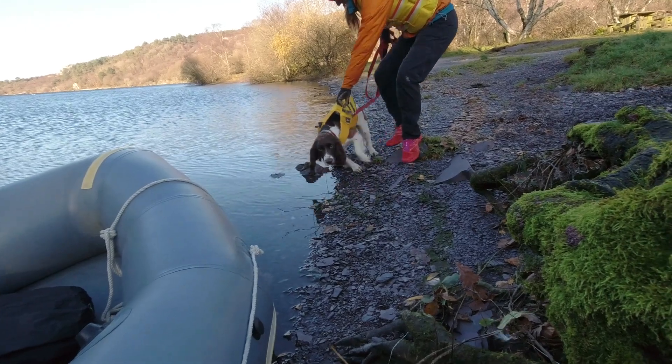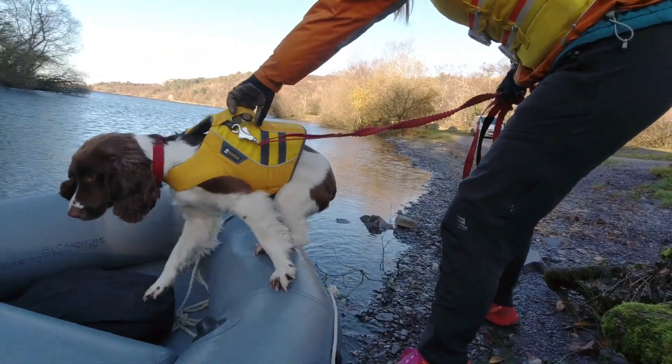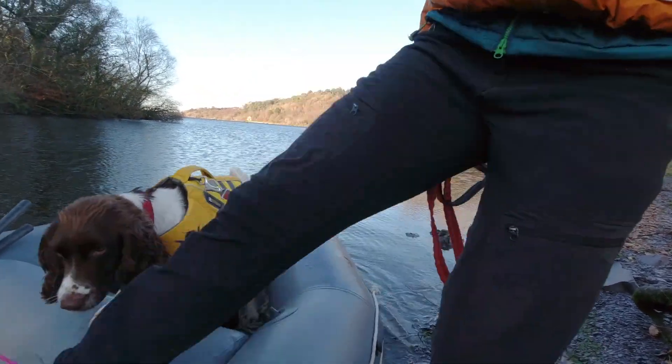He doesn't want to go in the boat! Come on — lift him up, lift him up. Like a suitcase — with this beautiful little life jacket. Okay, Amy in the boat.